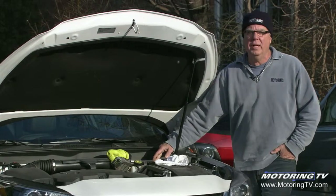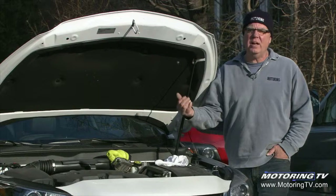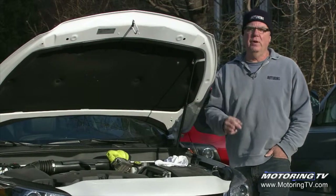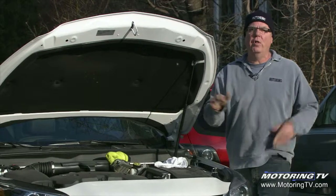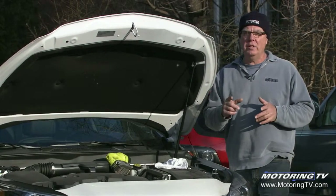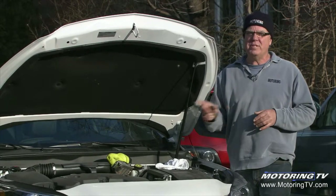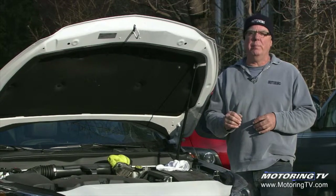The same technique applies for rad coolant and in many cases power steering fluid as well — backlight the container, give it a shake, and you'll see the fluid level. Top it up with the approved correct fluid, and be very careful not to cross-contaminate or mix fluids, as you can do serious damage. A lot of people mistakenly put power steering fluid in with the brake fluid and cause huge damage to their brake system.